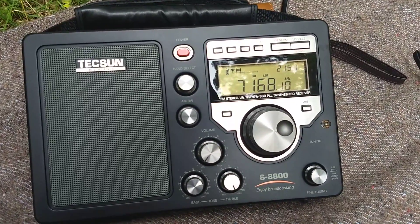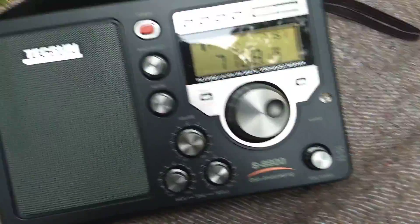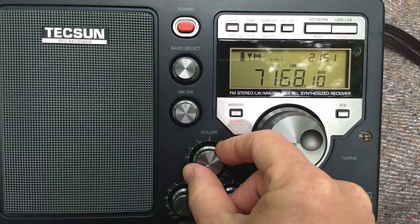Now I'm testing the S8800 on the 40 meter band and lower sideband, and also the PL880. Let's listen to the 8800 first.